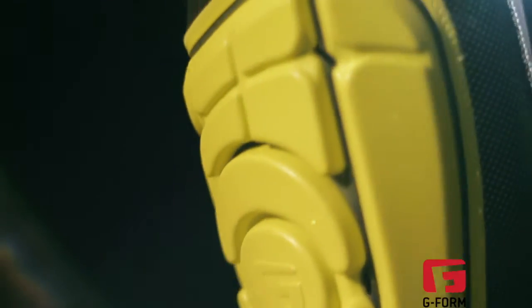G-Form Pro-S shin pads are the first soft, fully flexible shin pad to pass Noxi and CE safety standards.